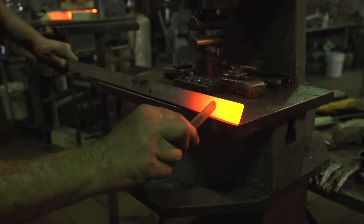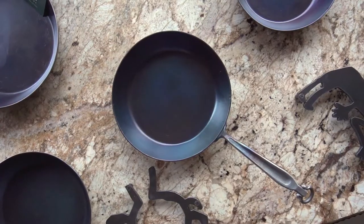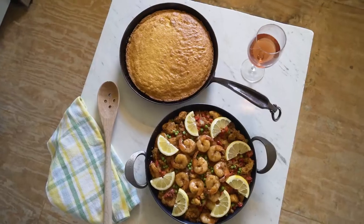Carbon steel pans have been around forever. What makes ours different, I would have to say, is the attention to detail. That's really what we strive for. That's our goal — to make this pan of ultimate quality. We want to be the best pan.